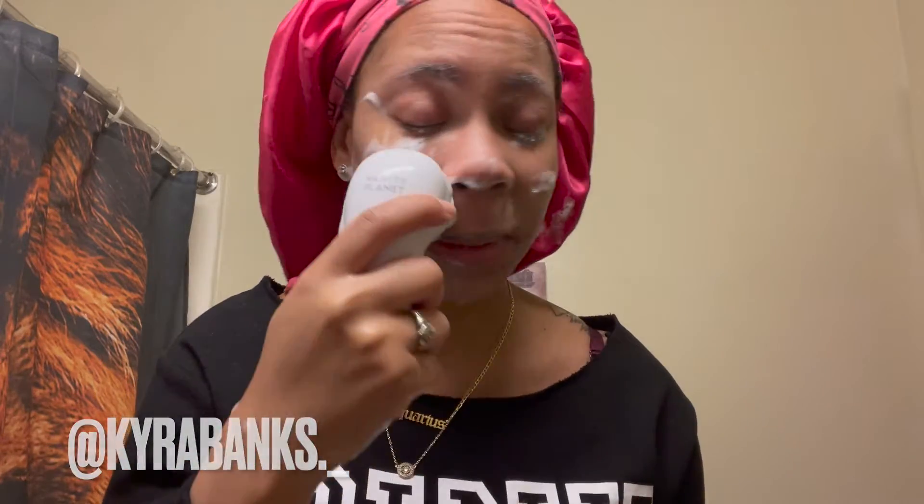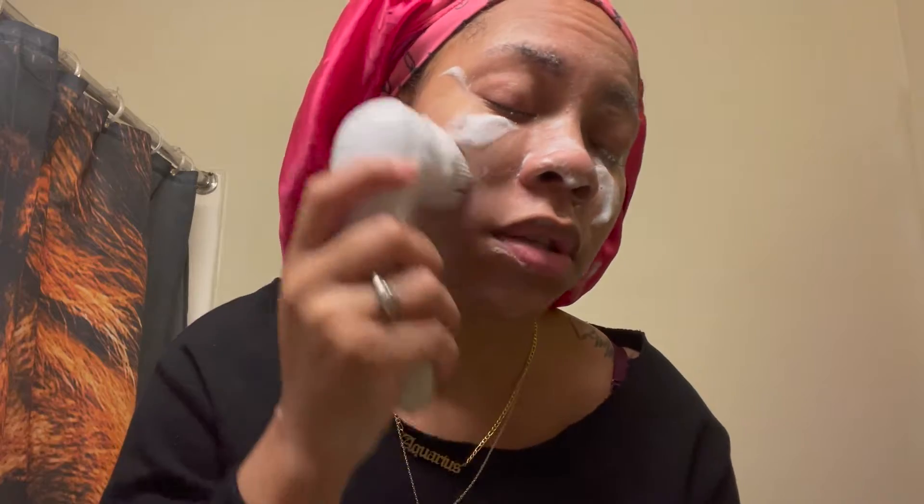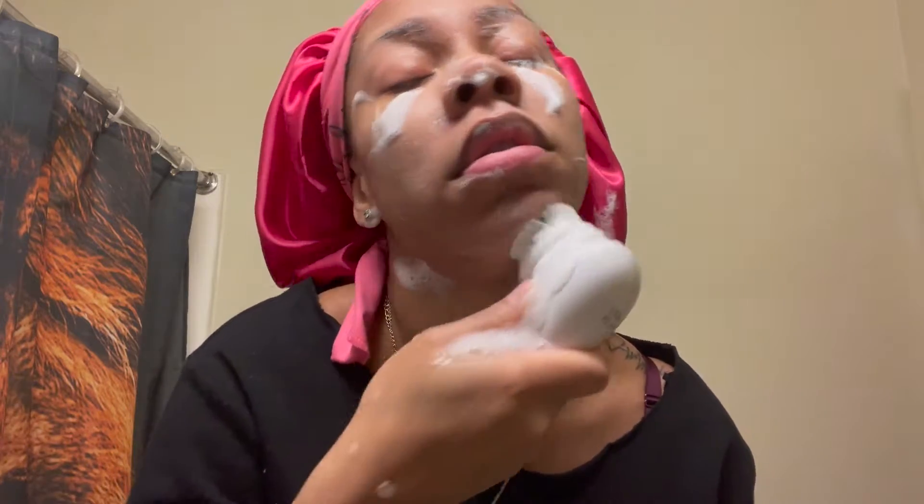I'm keeping my eyes closed - I don't want to get soap in my eye. I'm not going to scrub too much because this soap really does burn my face a little bit. It's burning right now so I'm going to stop. Now I'm going to rinse - I can't open my eyes, it burns! Now I'm going to rinse the soap off my face. Sorry, my water is running while I'm trying to record.